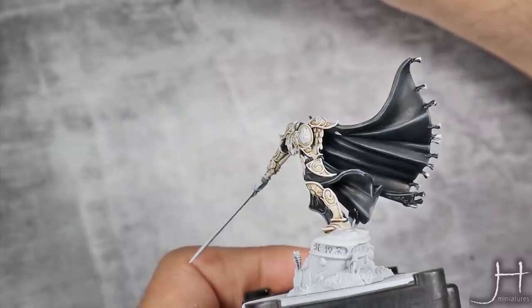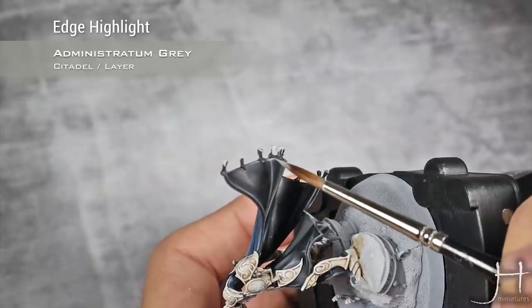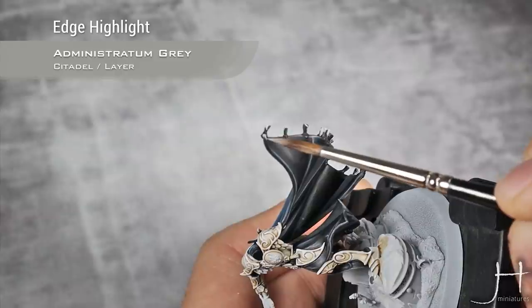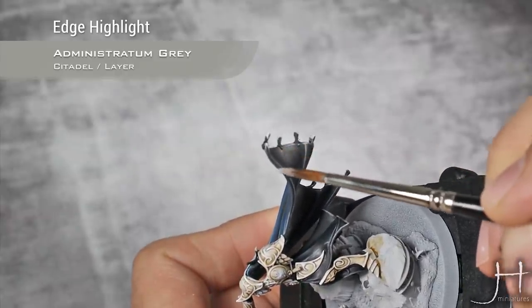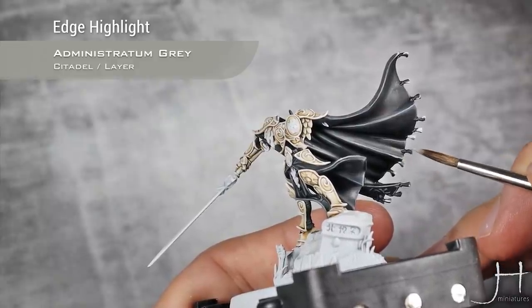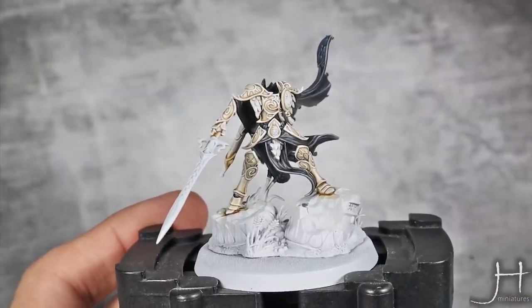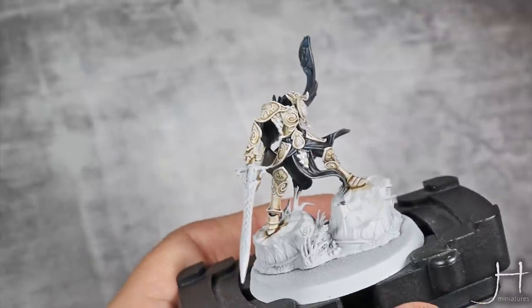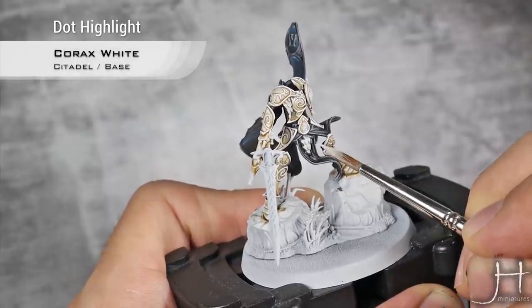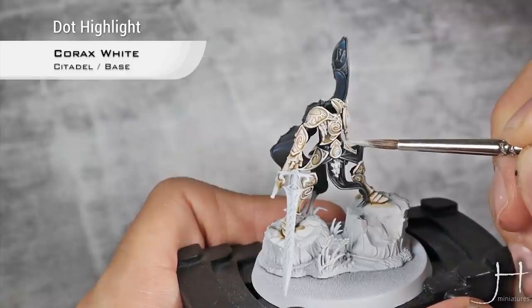Dawnstone is done and I'm going to move into the last highlight — this is Administratum Grey. I will do the same very thin edge highlight as I did with Dawnstone but just focused on the very tips of each section. After that, for the final highlight on the black details, I'm going to use Corax White and do very small dots just at the very tips and corners.